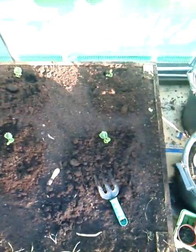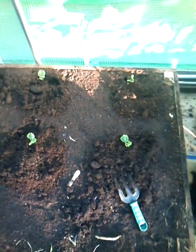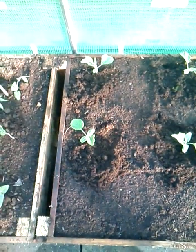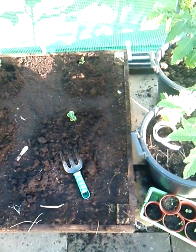Okay, so there they are — the bitter melons. I'm hoping this is going to be a successful experiment. I'll be certainly happy with myself if these things do well here. Bear in mind, the UK is definitely not a tropical climate. When growing things like this, it's very important that you try your hardest to simulate their natural habitat.